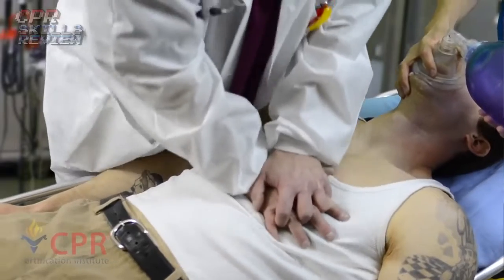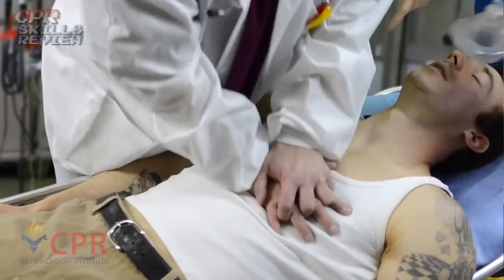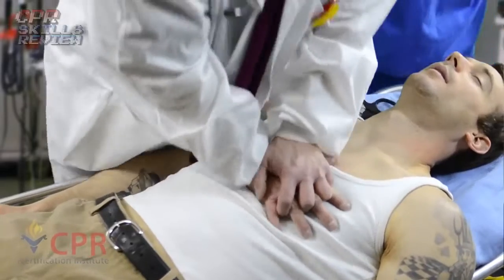Nurse, where the hell is that AED? The AED is here now. Hand me those shears — let me get this guy's shirt off.